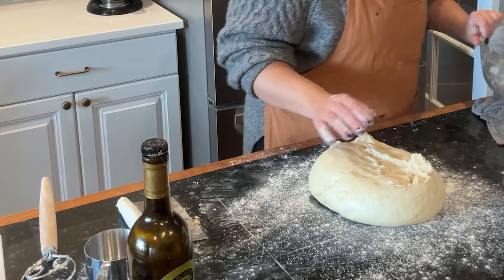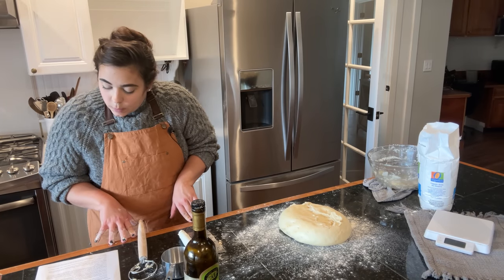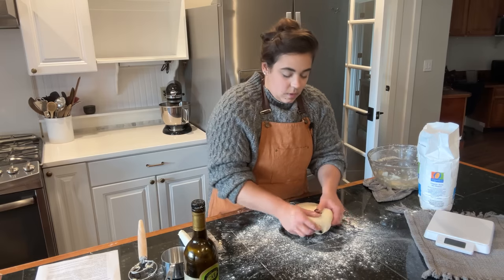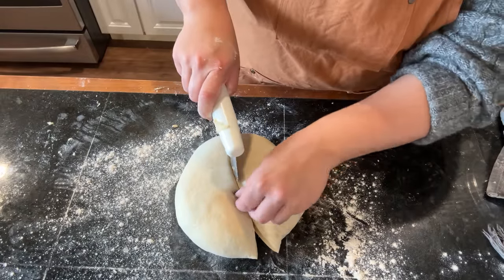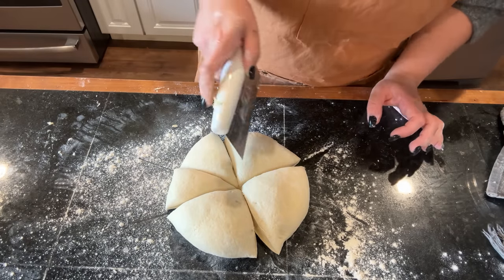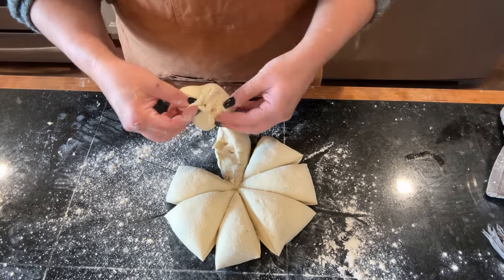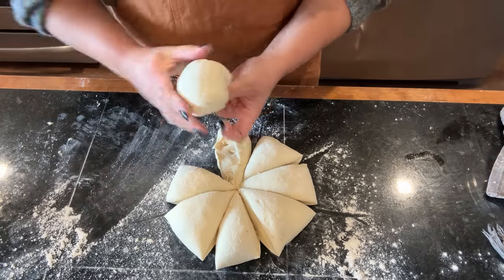It says to lightly flour the surface, pull the dough out of the bowl — beautiful dough. I love the feel of dough. When the dough is ready, punch it down, release the air bubbles, and divide into eight equal pieces — no need to weigh it, just eyeball it. This dough is really nice. I'm going to cut it in half, then cut each half into four pieces. That's eight: one, two, three, four, five, six, seven, eight.